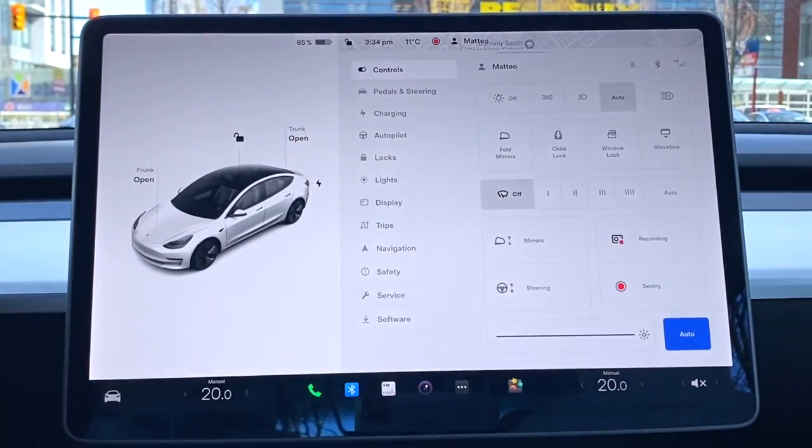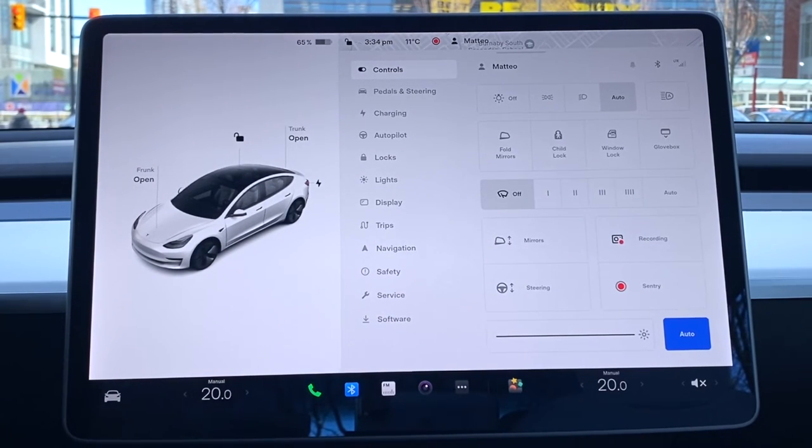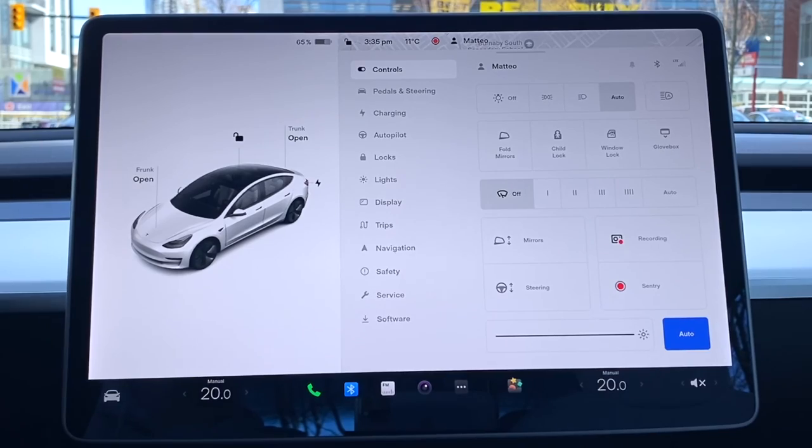That pretty much sums it up! I went through every single function and category on the Tesla Model 3 touchscreen. If you guys have any questions about this review or any buttons on the display, let me know in the comments. More Tesla install and mod videos are coming — I definitely need to tint my windows. Make sure you like, comment, and subscribe — I'm trying to grow to 10,000 subscribers. I'll catch you guys in the next one!